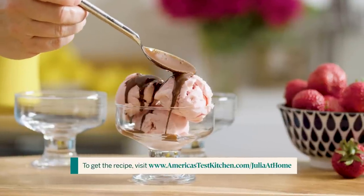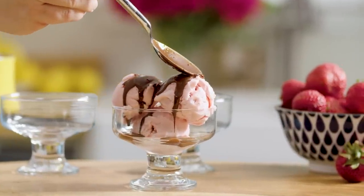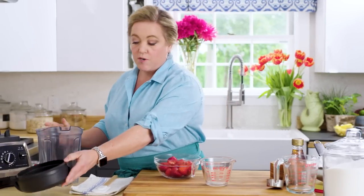Today I'm making homemade strawberry frozen yogurt. There's a nice farm down the street that grows really great strawberries and they're in season, so that's what we're gonna start with. Here we have 9 ounces of fresh strawberries that I've washed and hulled already.